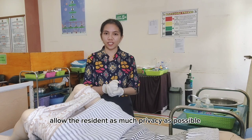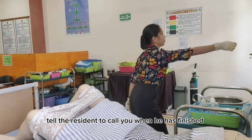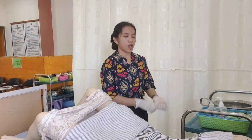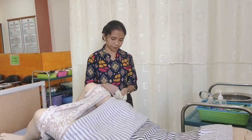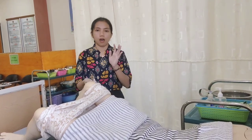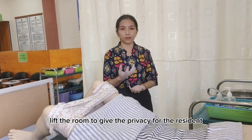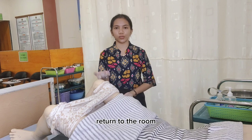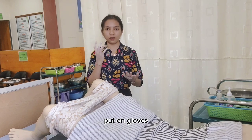Allow the resident as much privacy as possible. Tell the resident to call you with the call light when finished. Remove gloves and store in the appropriate place. Wash and dry your hands thoroughly. Leave the room to give privacy to the resident. When the resident calls that he has finished, return to the room.